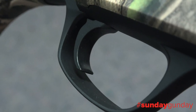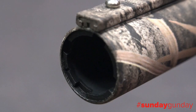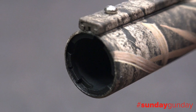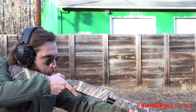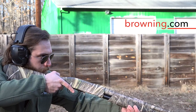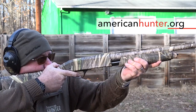The BPS Field Composite has an MSRP of $699 to $899, and ships with three Invector choke tubes — improved cylinder, modified, and full — so you'll have what you need for everything from clays to turkeys and ducks. To learn more about it, visit browning.com. And for more Sunday Gun Day any day of the week, check us out right here at AmericanHunter.org.